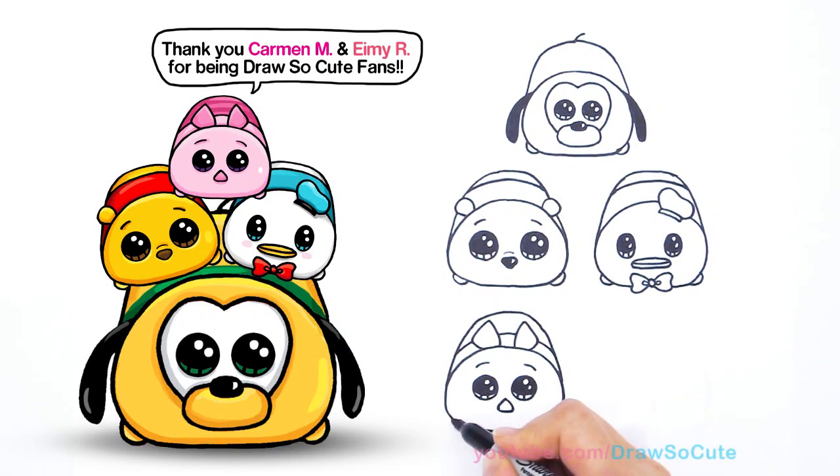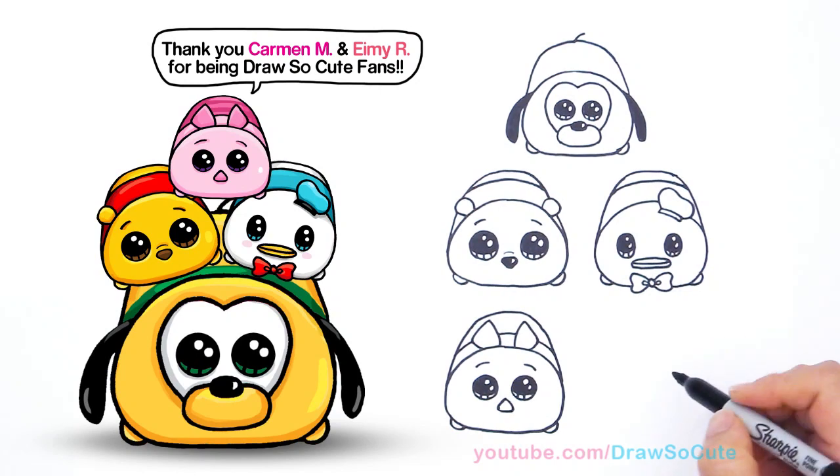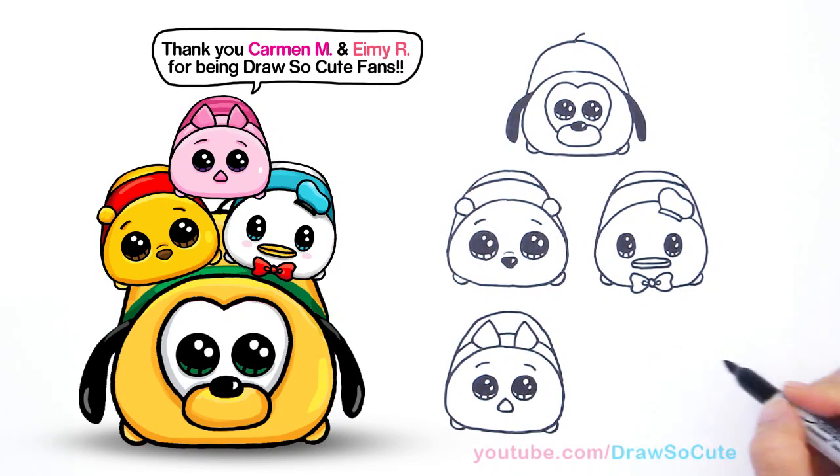And Piglet also has different colors like that. And for his hand — curve, curve. So one more, we can do this. The last one is Mickey Mouse, can't forget him.